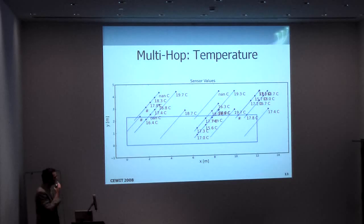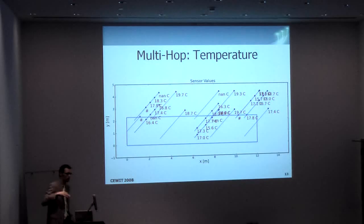Here you can see why we are doing measurements at so many locations, because there is quite a variation in temperature inside such a container. You can see up here there is something like 90 degrees, while somewhere in the middle we have 16. That all depends on where the cooling room is and where the outlet is closing.